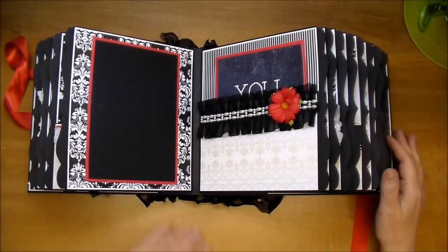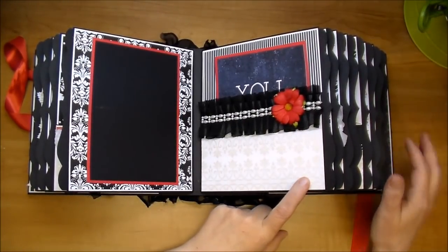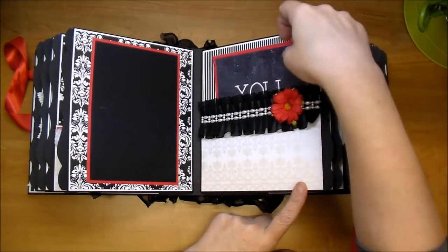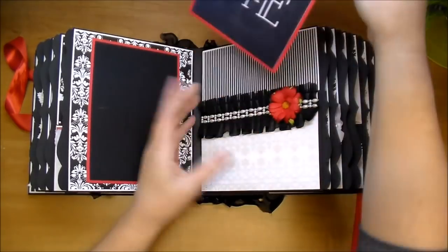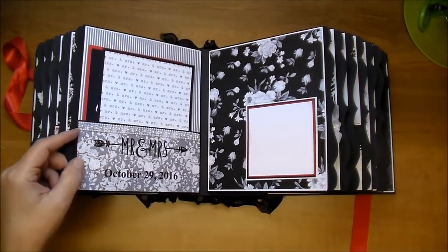On this side, I just have a photo mat using the red and black — this will hold a 4x6 photo. Here I used more of that gorgeous pearlized paper. I added some of the black trim and some flat back pearl trim, along with a chrysanthemum in the red. I used some beautiful black and white striped paper. Here's a large journaling mat, and photos can be placed in the pocket here as well.